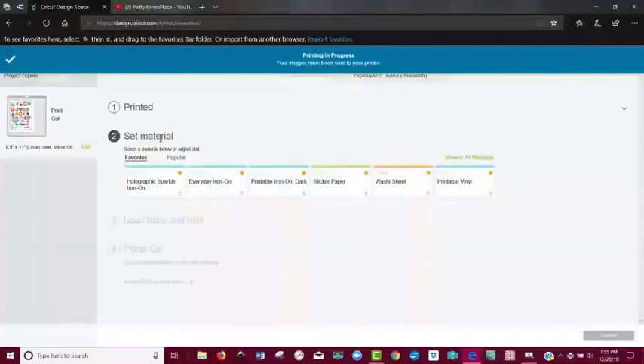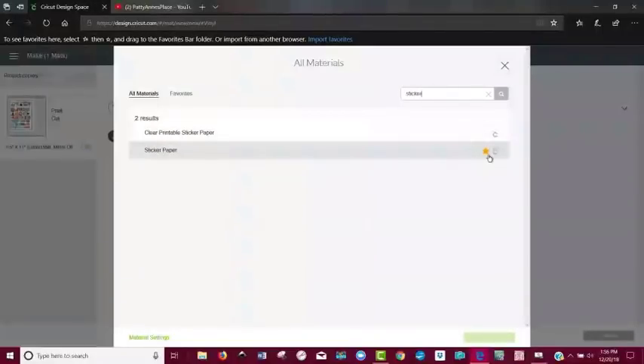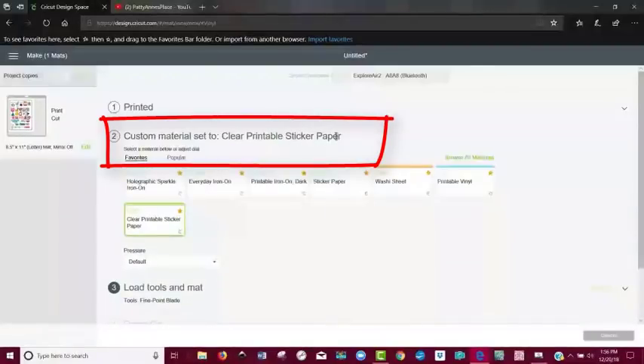While it's printing, I'm going to set my material. I'll search all materials and just put in 'sticker.' Clear sticker paper — I'm going to highlight that by hitting the little star and it will become one of my favorites. Then I'll say Done. Now it says clear sticker paper and it's ready. And it is done printing.